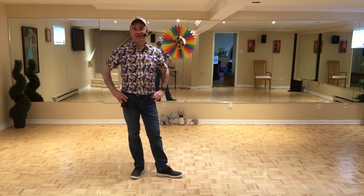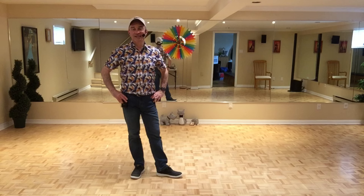Hey guys. This dance is called Manolito. It's choreographed by Maryse Gagnon and myself, Stéphane Beauchamp. It's a 40-count, 4-wall, beginner level line dance. There are no tags in this dance, but there are two restarts on wall 3 and also on wall 7 after the first 16 counts.